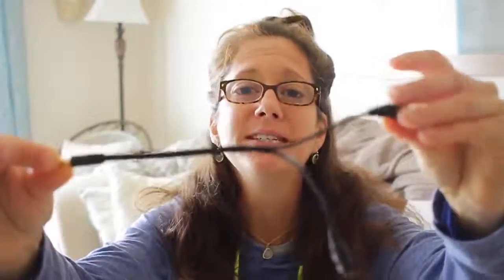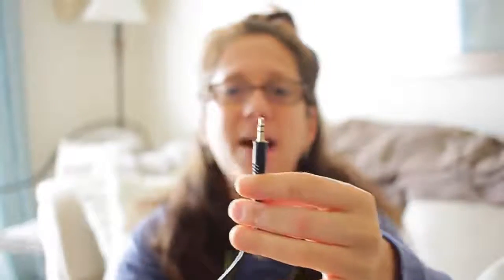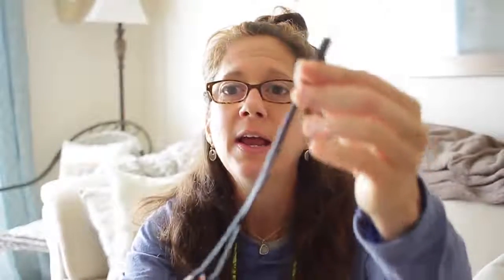Now I can do my voiceovers with the external mic. I just got this little connector on Amazon — I don't know the exact name, I just searched for an audio connector and this is what came up. It works great and it was like five dollars.